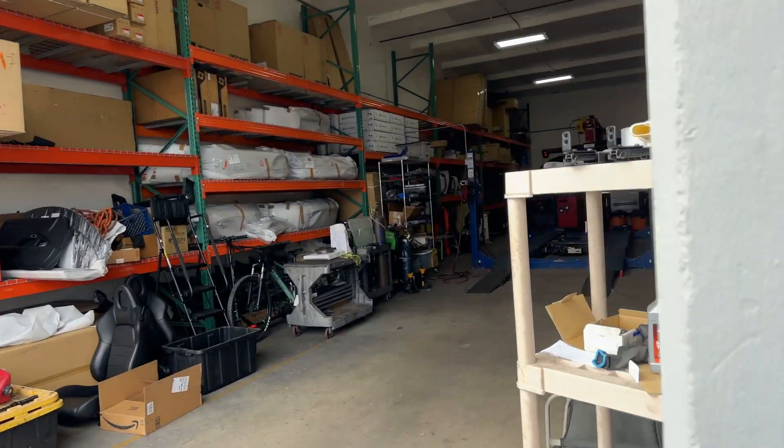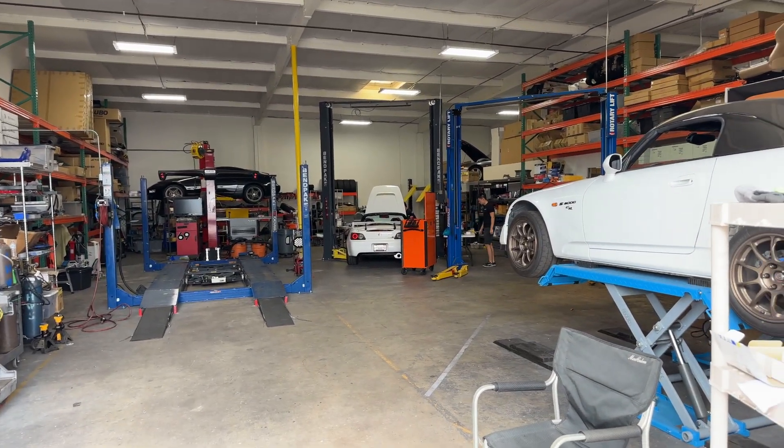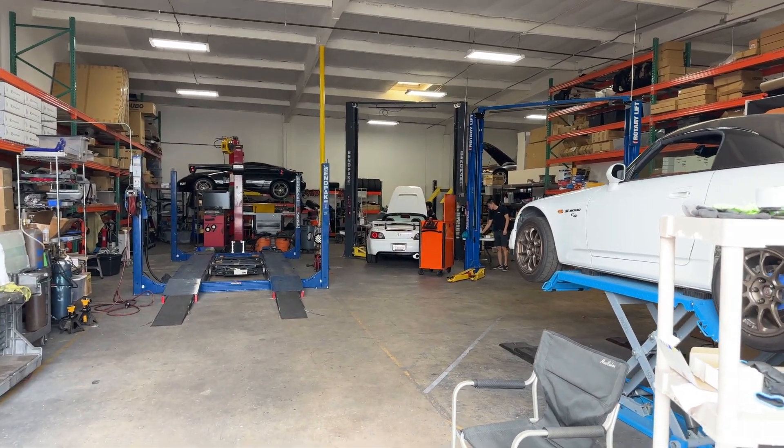If you haven't heard of them, they're big S2000 guys, but they can also get you NSX stuff — NSX parts and everything.